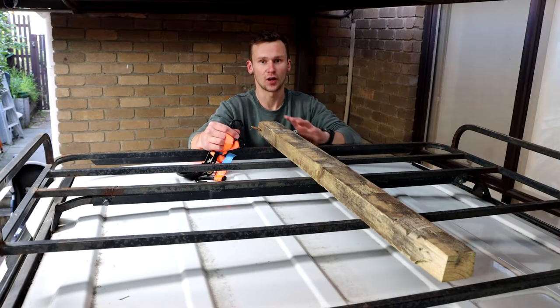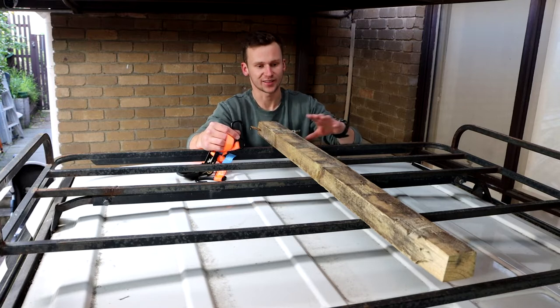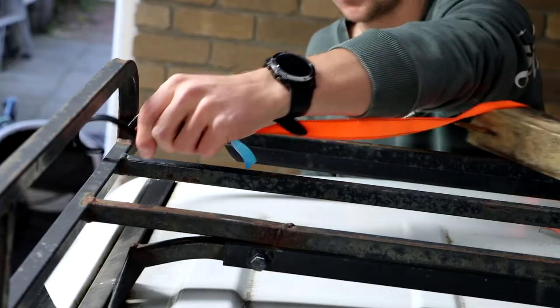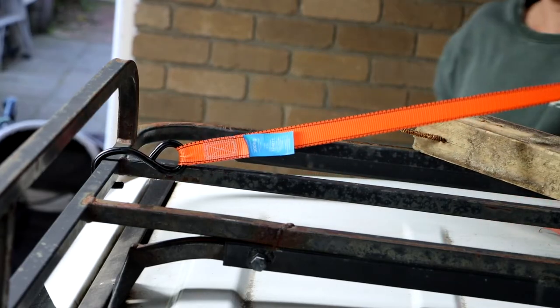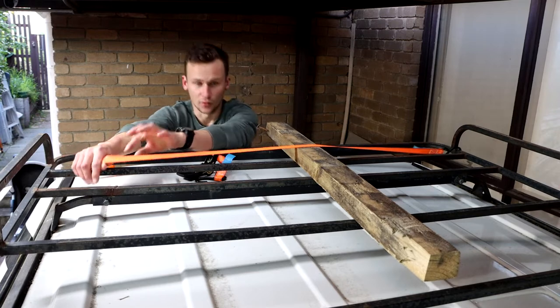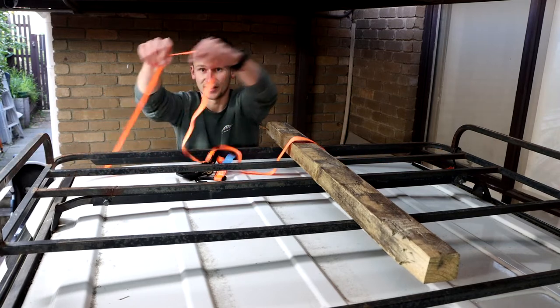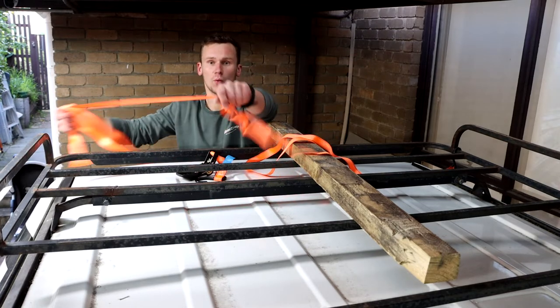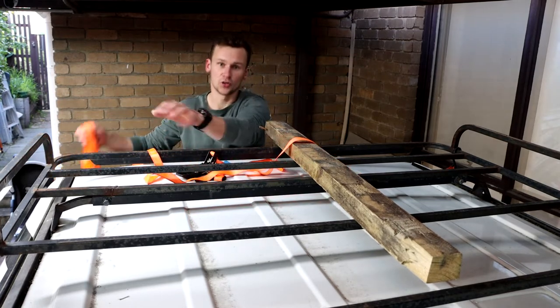Now I'm going to show you a couple of ways on how you can tie down something on top of roof racks. These roof racks here are quite narrow, and I can easily just get the hook of my ratchet, hook it on the roof rack, and make it go all the way across to my strap on this side. If I was fastening it here, I'd have to start from the very end, thread it the whole way through, pull it the whole way through, tighten it like I showed you, and then tie it off.